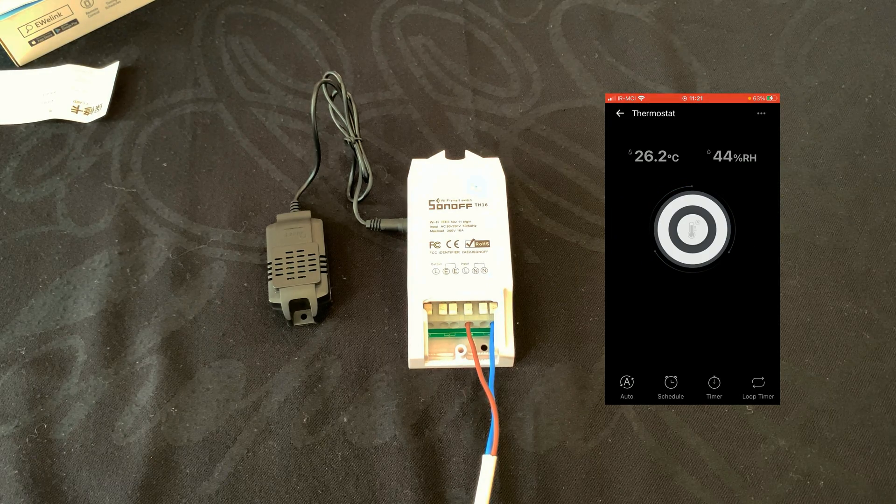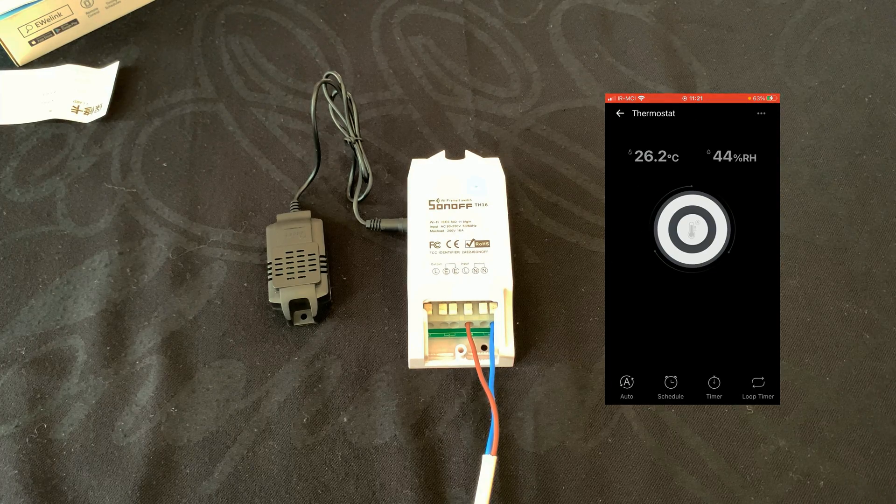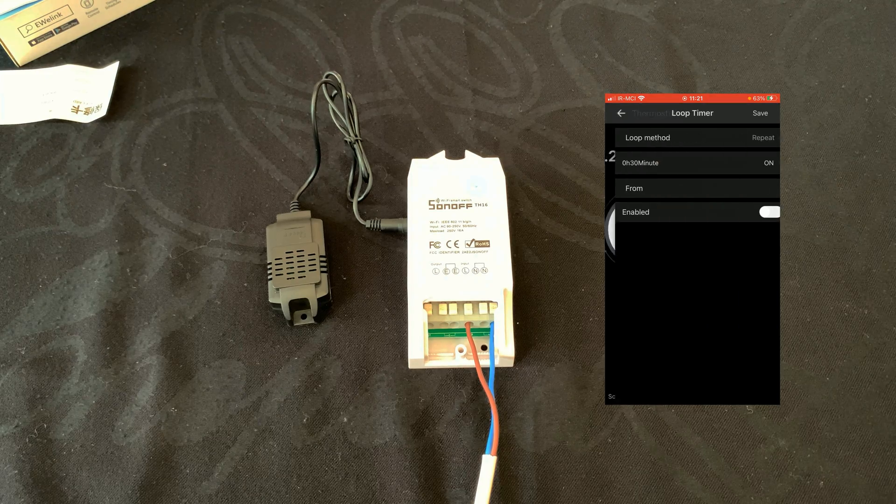Also, by disabling Auto you can set schedules to control the thermostat. You can set a timer and also a loop timer.